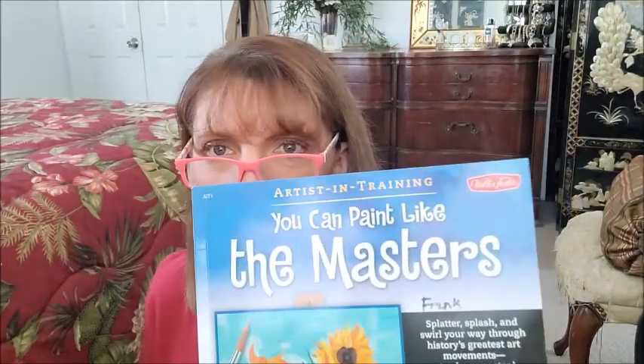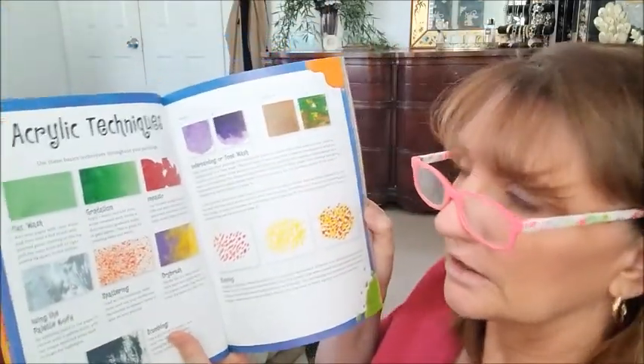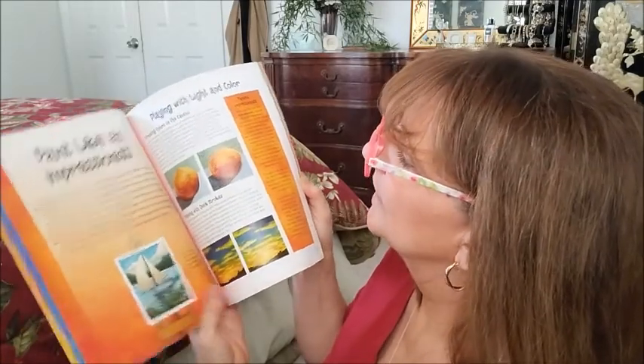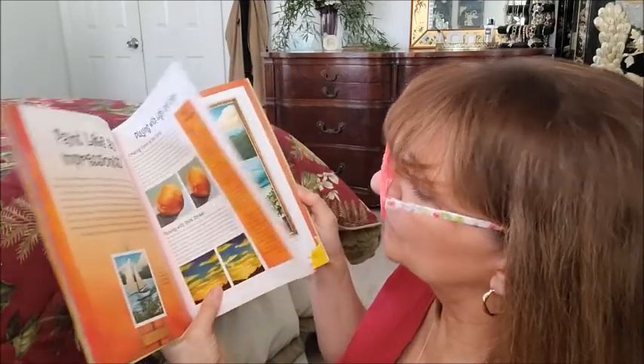We are still in this book — 'You Can Paint with the Masters' or 'Paint Like the Masters' — and I'll still put the blog link below. We went through the first portion of it last week: the tools and materials, color mixing, the acrylic techniques, using the templates — we did all that last week.